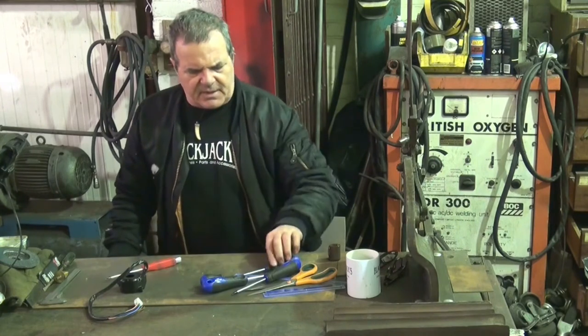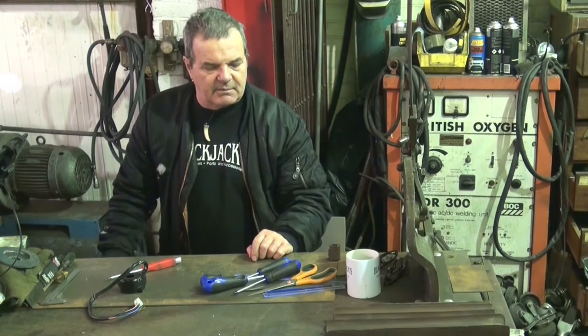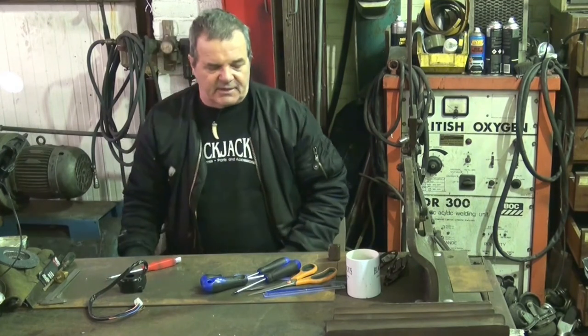These were about 10-11 quid on eBay — there's a link down below. I hope that was interesting and useful. If you'd like to hit the like button, and if you haven't subscribed, I'd appreciate it if you did. I'll catch you soon with something a bit longer. Cheers.